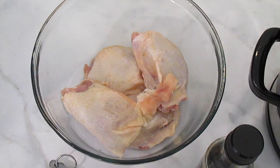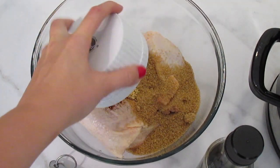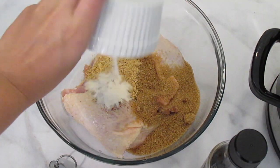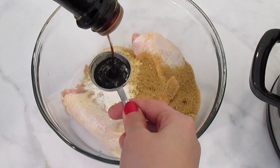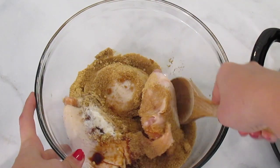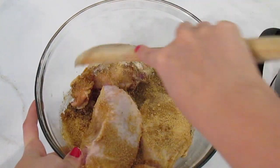This recipe also calls for 2 to 4 pounds of chicken, and you're just going to combine all of your ingredients in the bowl with the chicken. Toss the chicken in the mixture and just make sure that it's evenly coated.